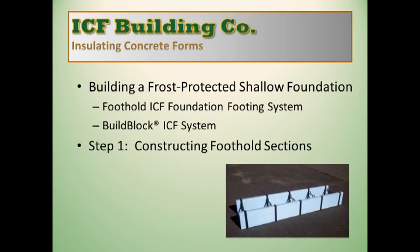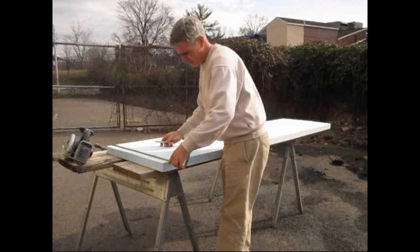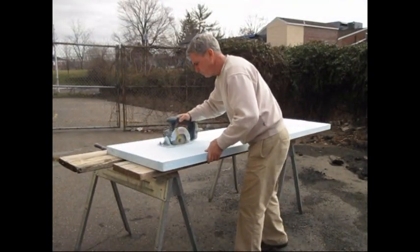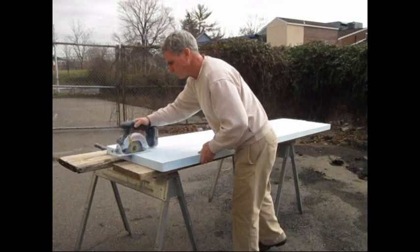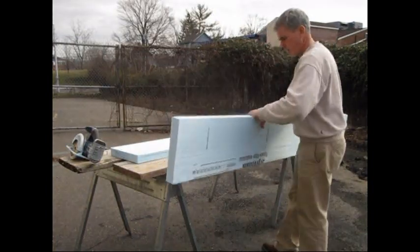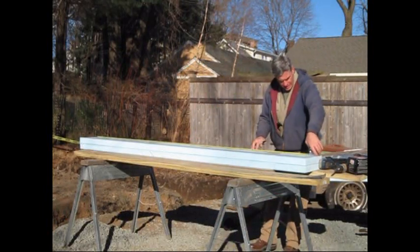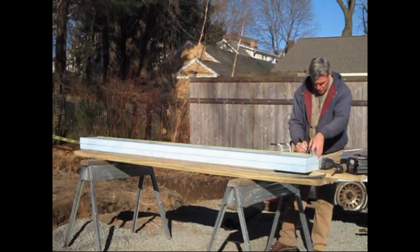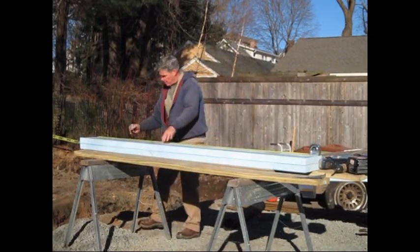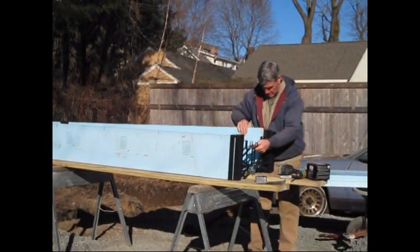Step 1 is constructing the foothold sections. Foothold forms are easy to build using 2-inch XPS foam found at any builder's supply and foothold ties. Cut the foam panels to 1-foot planks with a table saw or circular saw. Mark the planks on 22-inch centers to receive the foothold ties.